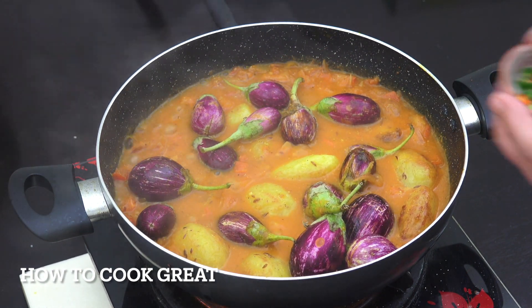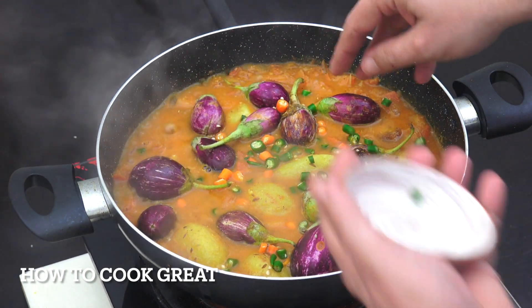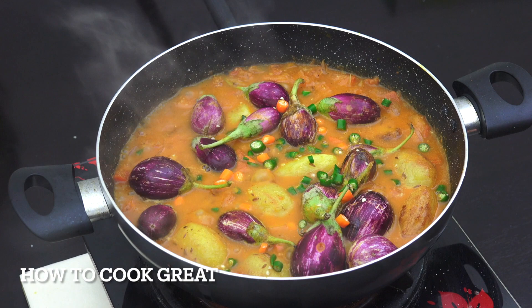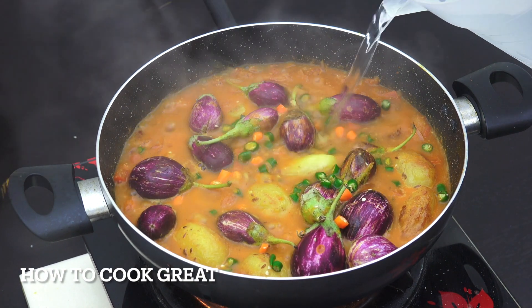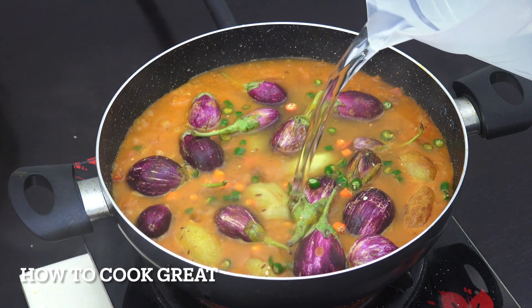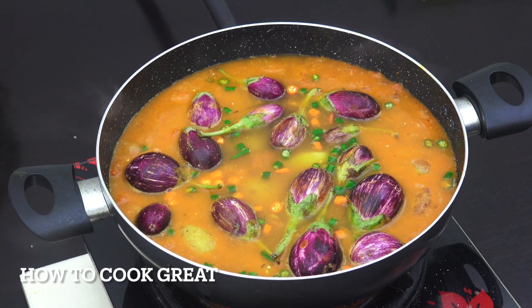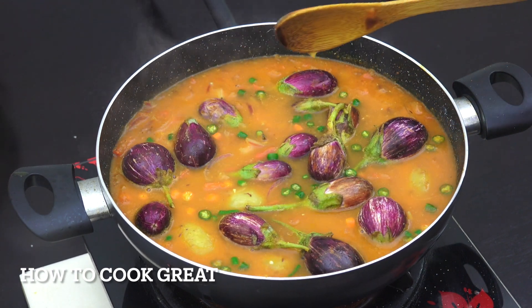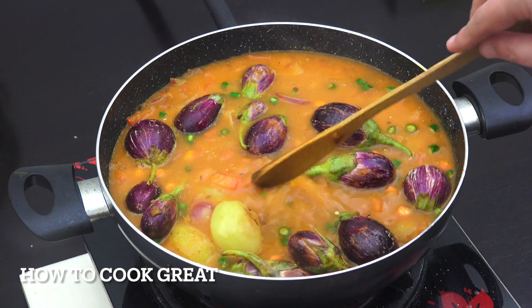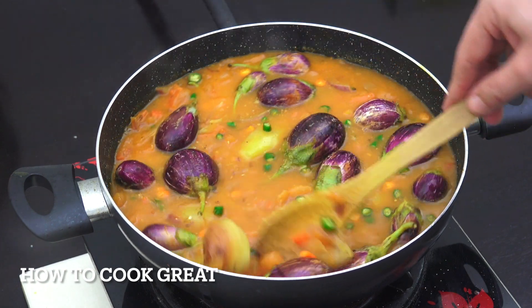We're now going to add the fresh chili — I've got quite a lot here, but you can adjust that. Now we're going to add some water; you'll need to adjust the amount depending on how much moisture you got from your tomatoes. Then we're going to go on just below a medium heat for about 15 minutes, stirring every now and then.